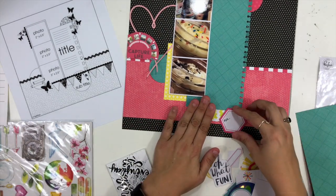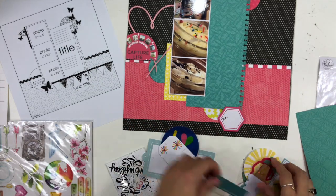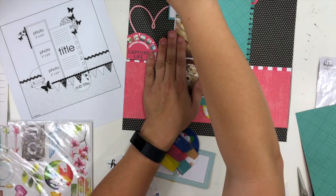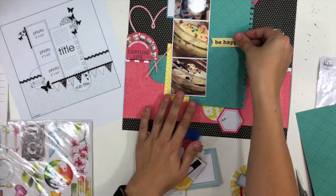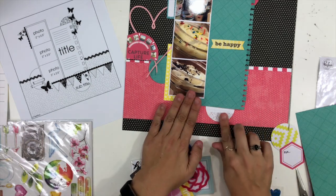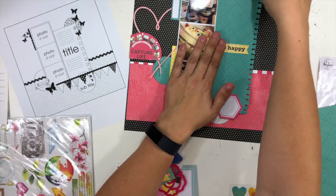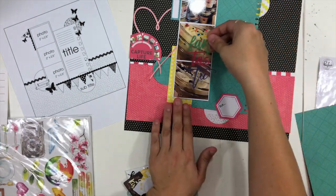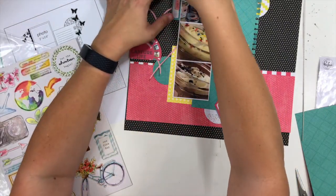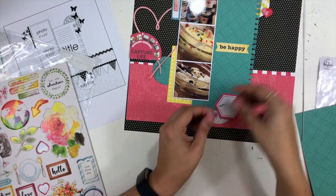Since this is a pre-made coordinated kit, I'm going through and pulling out die cuts that will work. I love that pink outline heart die cut tucked behind my photos, as well as the 'Capture Life' card. I want to leave the green area open except for a title element in the middle. Down at the bottom I'm layering up a circle with a little hexagon that just says 'and' — I'll put the basics of my journaling there, like the location, city, and date.